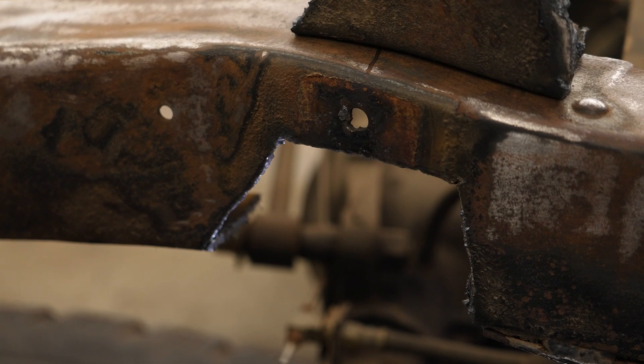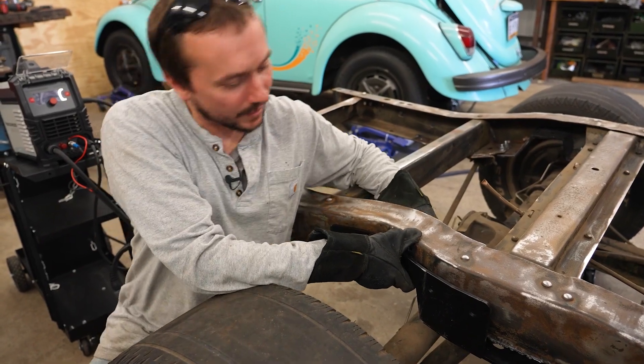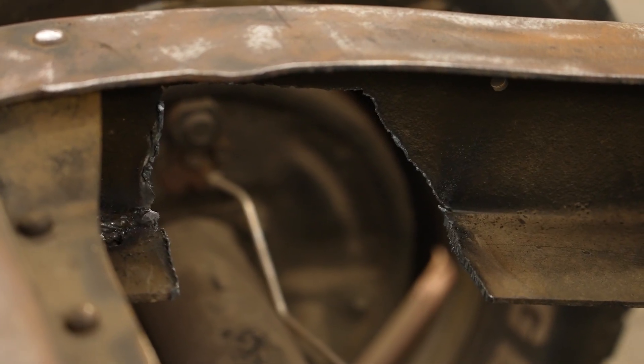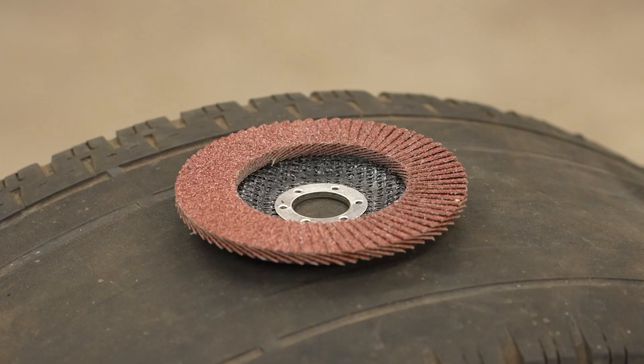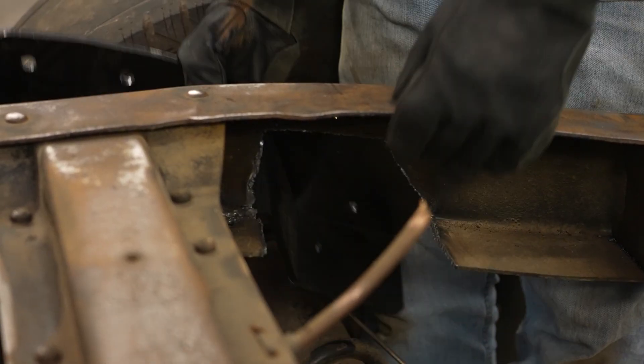After that initial cut, let's see how this fits. We're still caught up - I think a lot of it is the slag that I still have here. So I'm just going to cut this out a little bit more and clean it up with the grinder at the same time.